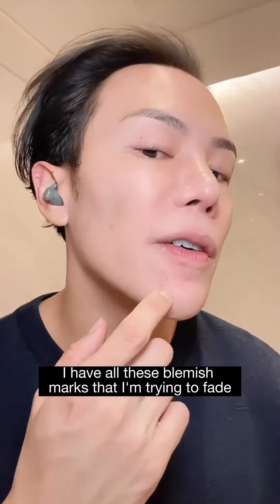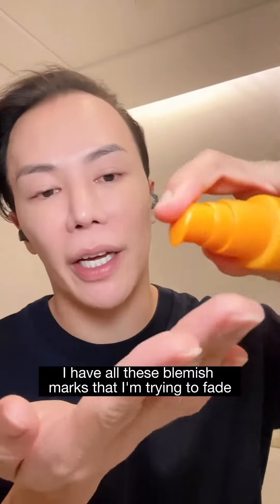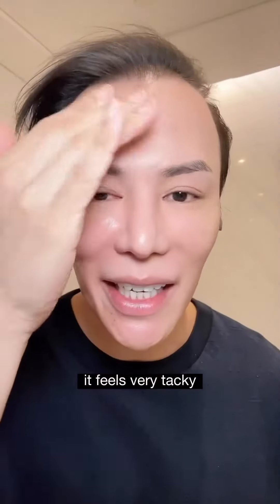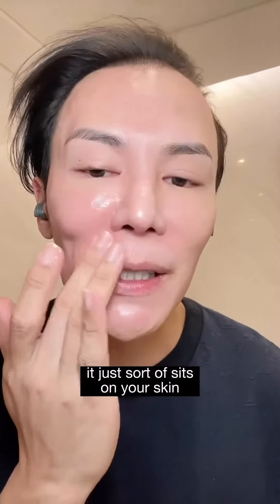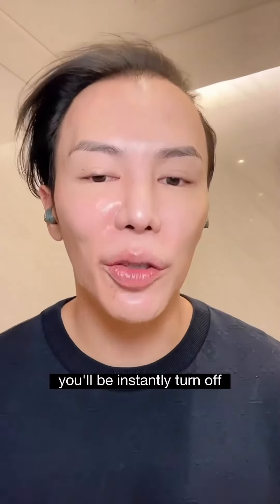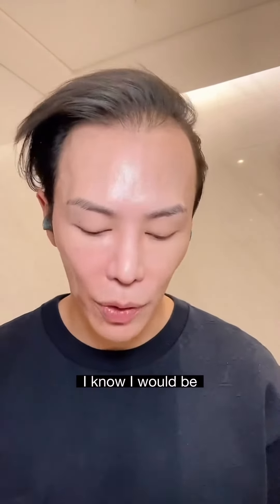I have bare skin — I just washed my face. I have all these blemish marks that I'm trying to fade. I'm going to be applying two pumps. It feels very tacky, very thick. It just sort of sits on your skin. If you're new to the brand or new to this formulation, you'll be instantly turned off — I know I would be.